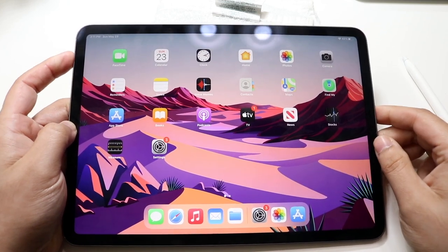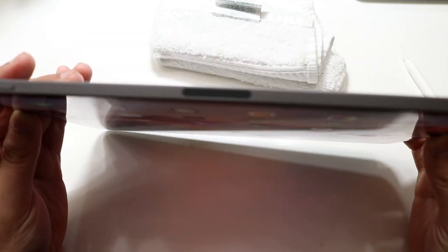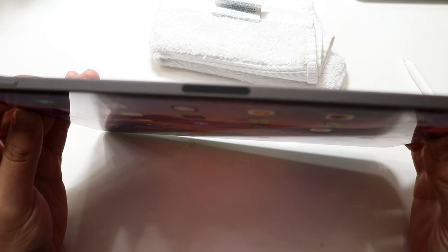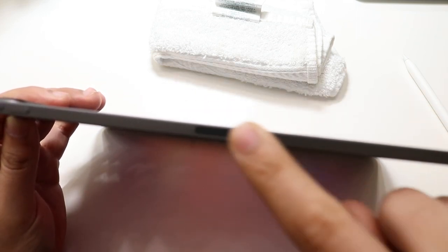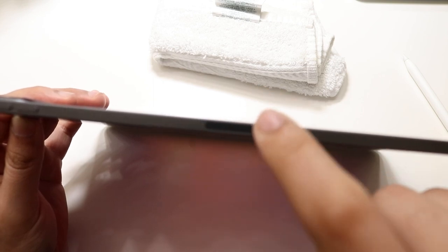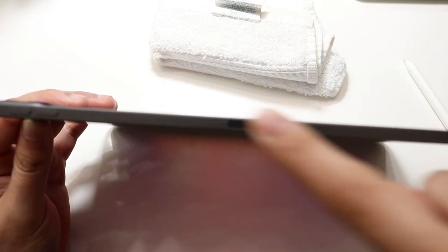What you want to do is look for this specific little accessory area on the top — that's pretty much where your Apple Pencil is going to connect. Make sure you're looking at this specific area near where the volume buttons are; that's where we're going to be connecting the Apple Pencil.